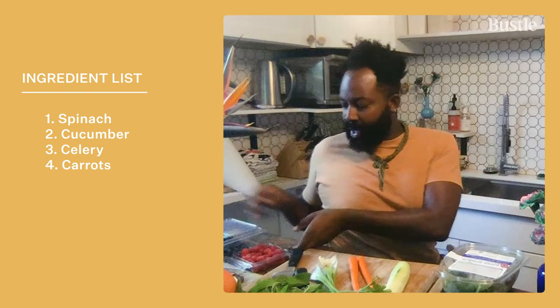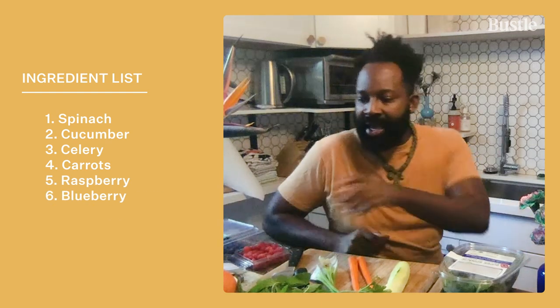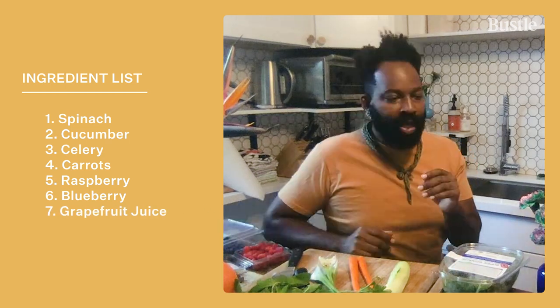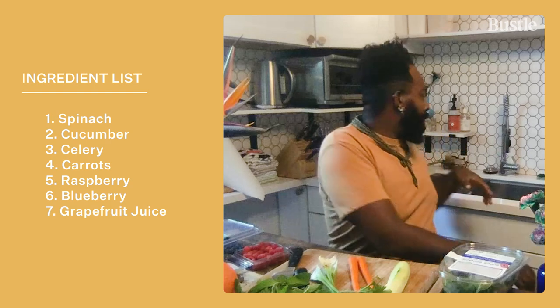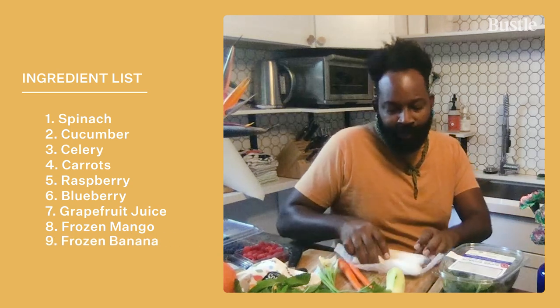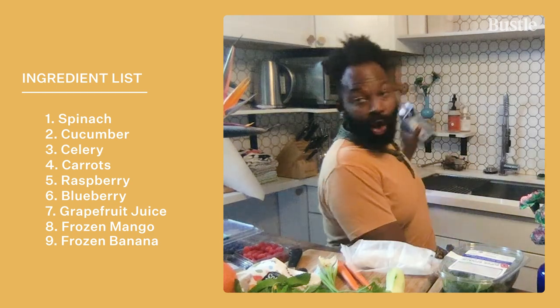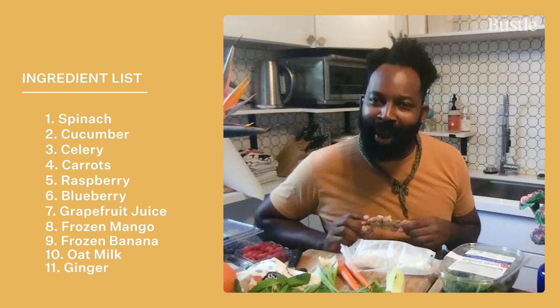For the fruits, I add raspberry and blueberry. Today I saw these beautiful grapefruits at the market, so we're going to juice the grapefruits because I like fresh grapefruit juice. And then my two secret ingredients — which are now no longer a secret — are frozen mango, which is the jam, and pre-frozen bananas. I peel them, cut them in half, and keep them in a little wax paper packet. A little oat milk. And if you need a cleanser, add ginger.